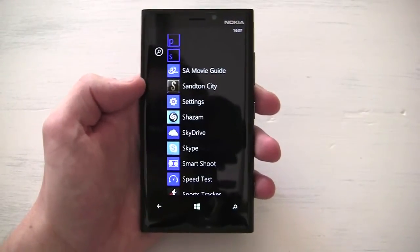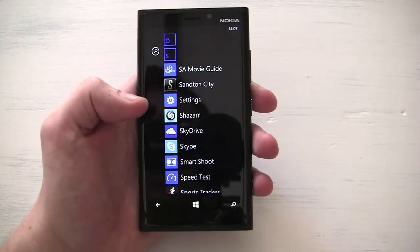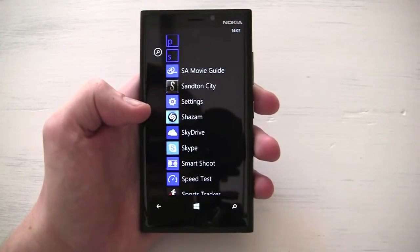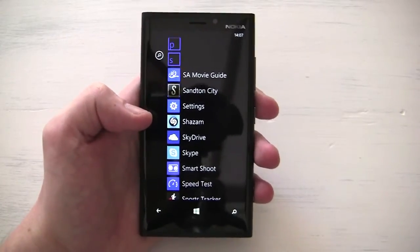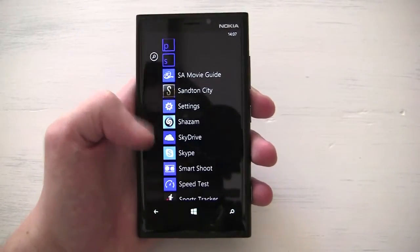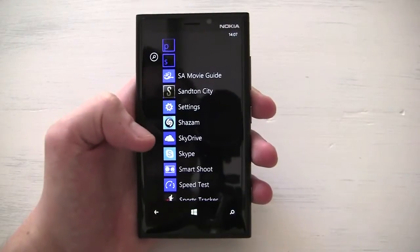Hey, it's Jason for TechNet Africa. I just want to show you, if you're experiencing battery life problems on a Windows Phone 8 device — here it's the Lumia 920 — but I've heard that the HTC Windows Phone 8X has the same problems occasionally.